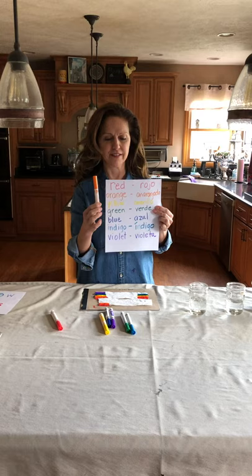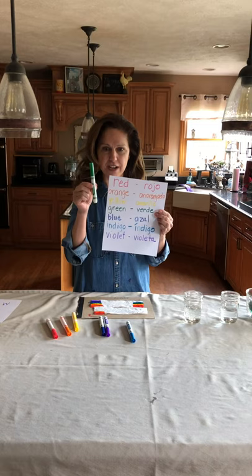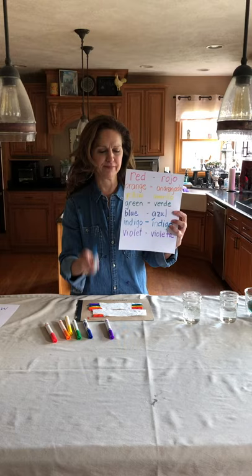I chose the colors of the rainbow, but you can use whatever colors you want. The colors of the rainbow I have are red, or rojo; orange, anaranjado; yellow, amarillo; green, verde; blue, azul; indigo — it's the same in Spanish, indigo — and violet, violeta.